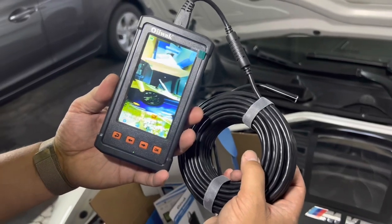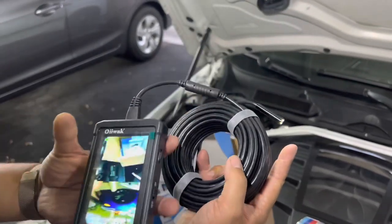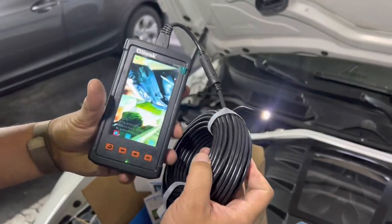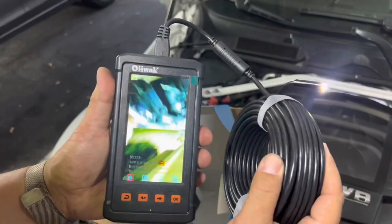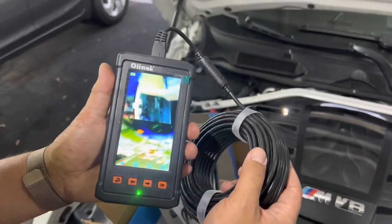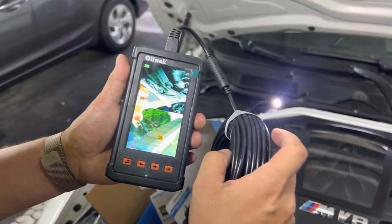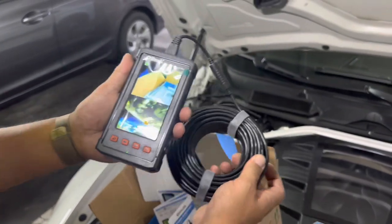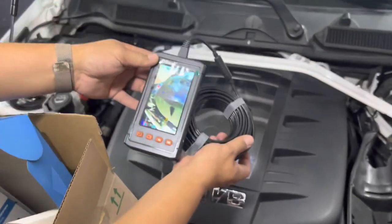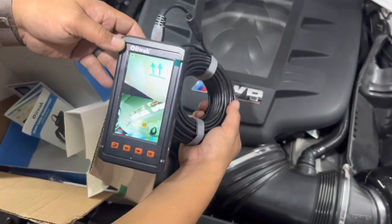The cool thing about this camera is it's a dual screen setup, so you've got two cameras — one on the end of the tip and one on the top of it. You can see when I move this around where it goes. It's pretty high definition, and the LEDs really add a lot to the clarity of what you're looking at. If I look at the throttle bodies or the V8 logo, you can kind of see.